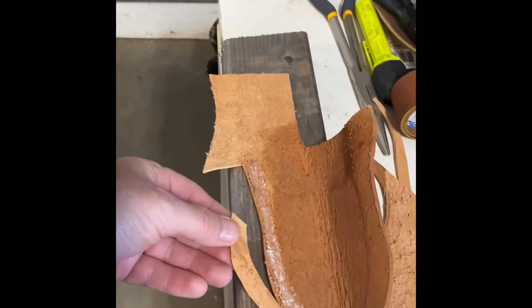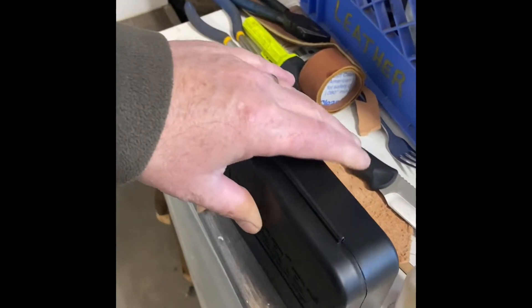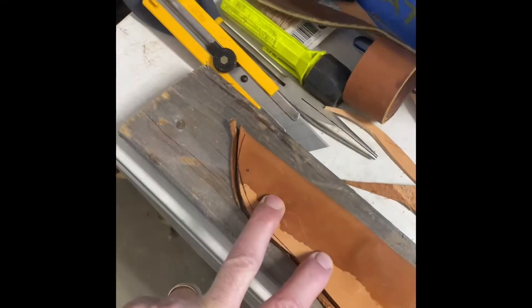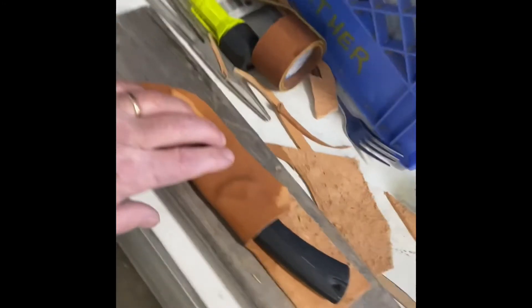Glue it in place — put a little glue on this part as well, glue them together. Put something heavy on there and let it dry. Flip it over, trim it off, trim it up and work it. Now you have to decide how you're going to attach it to your belt.